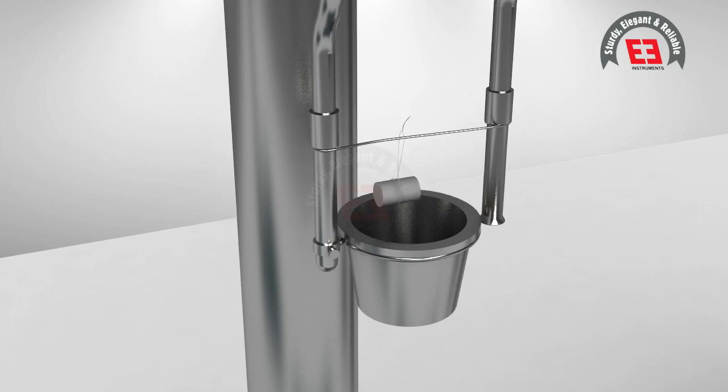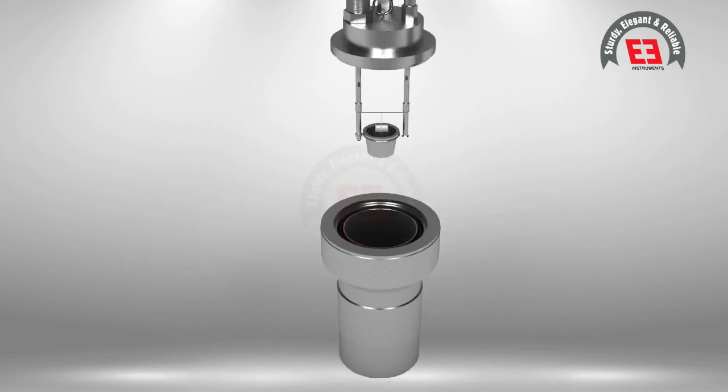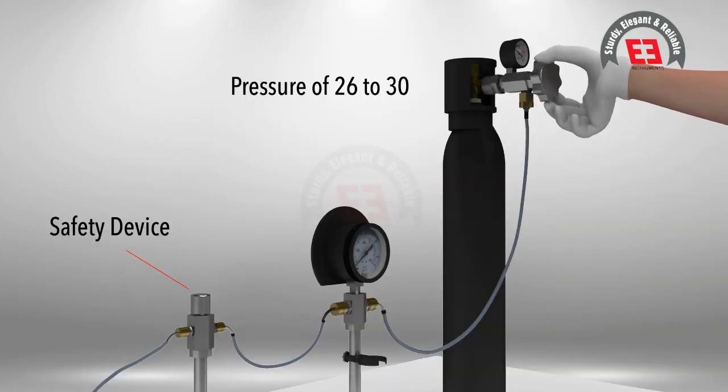A cotton thread of 60 milligrams or 10 centimeters length is looped surrounding the pellet, which is connected to the ignition wire. Put 1 milliliter of distilled water in the bomb with the help of a pipette. Now place the crucible with sample, ignition wire, and cotton in the bomb and close the lid gently.